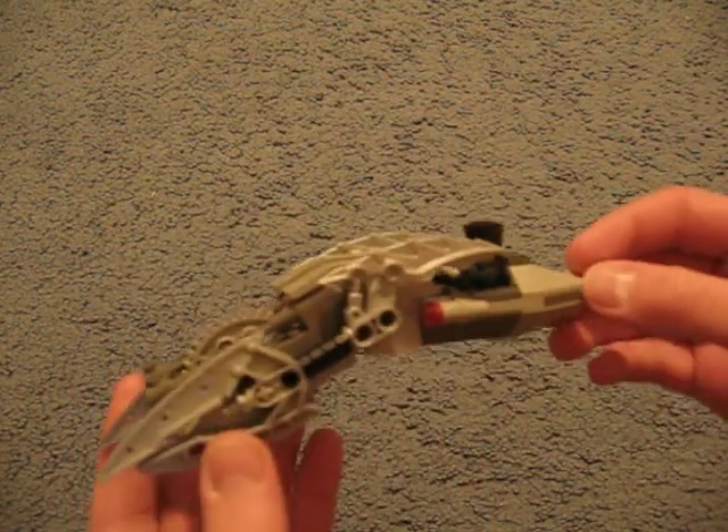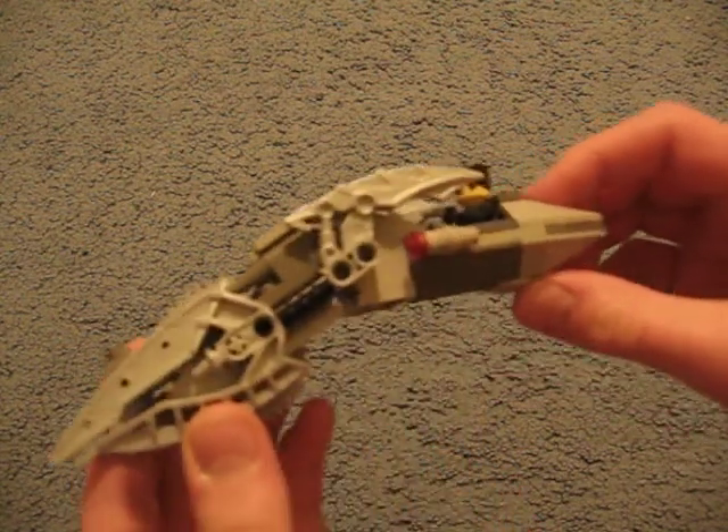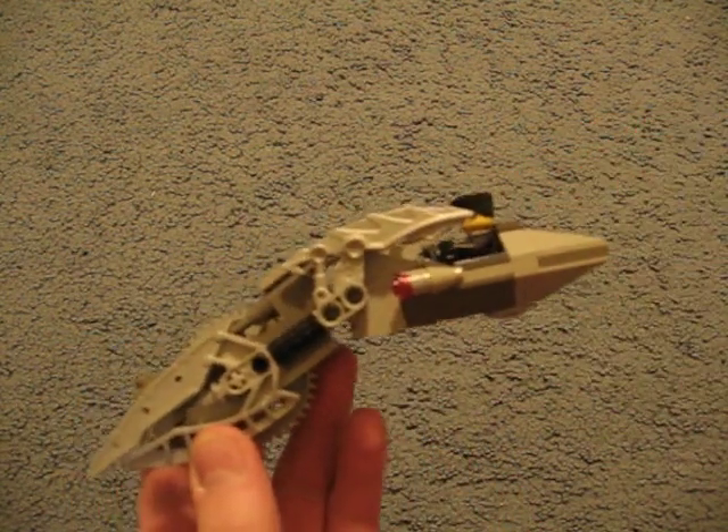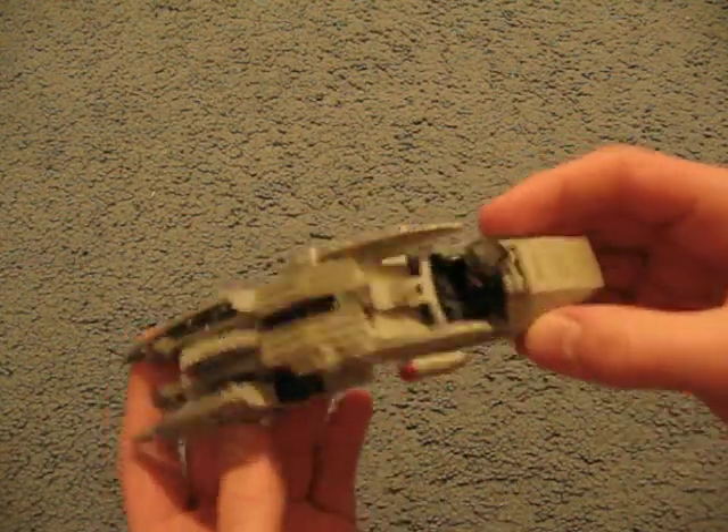This is kind of a big motorcycle. I was trying to build a Brute Chopper from Halo 3, but I kind of got carried away and I built this thing. There's no wheel in the bag — it's kind of smooth, but I mean, it still works.